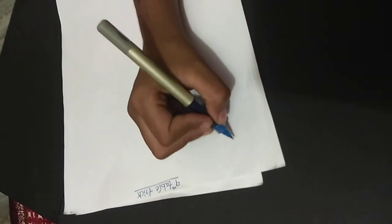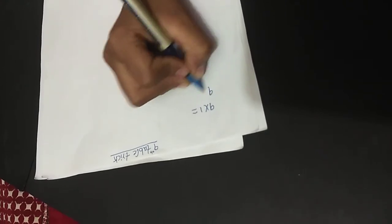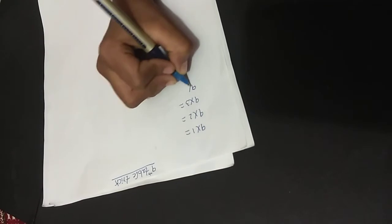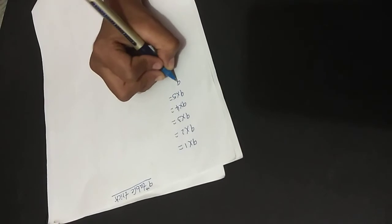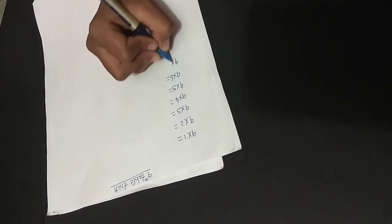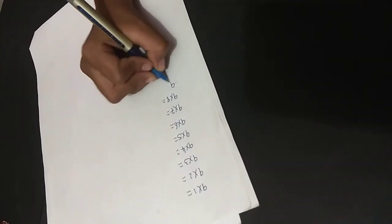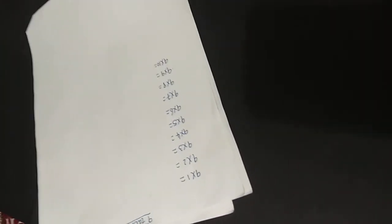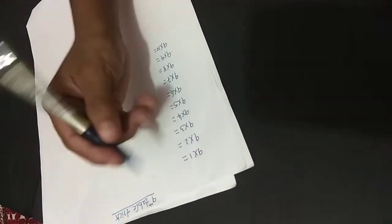First, 9 into 1, 9 into 2. Now we are learning the 9th Table.